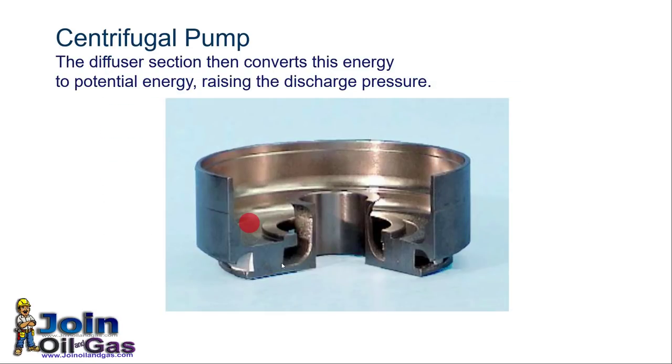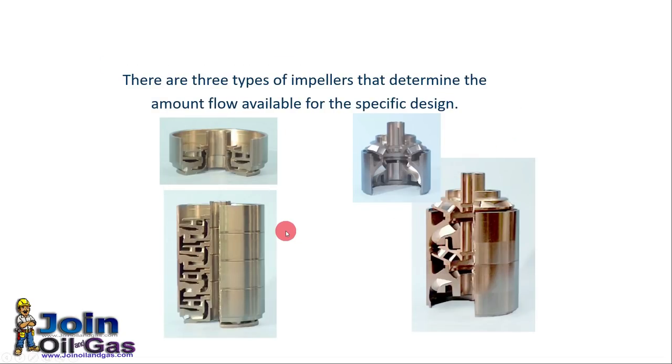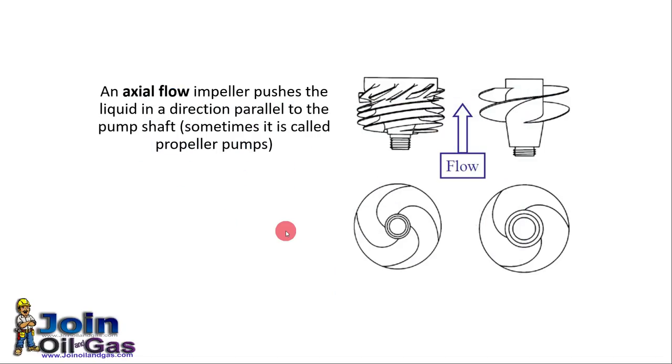Here you can see the diffuser outside the impeller. Each stage consists of one impeller and one diffuser — that is called one stage. Since this is a multi-stage pump, it has many impellers and many diffusers. There are many types of impellers available: a radial flow impeller with vane angle close to 90 degrees, mixed flow impellers at 45 degrees, and an axial flow impeller that pushes the liquid parallel to the pump shaft.